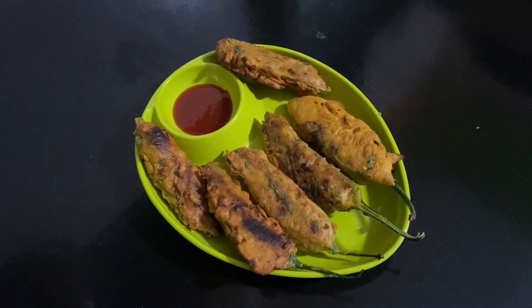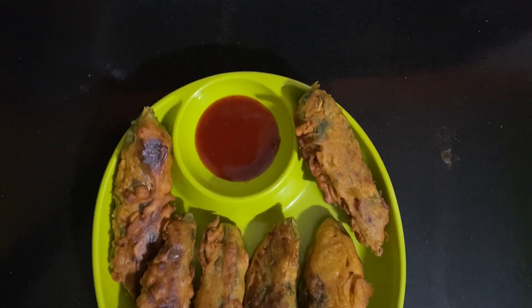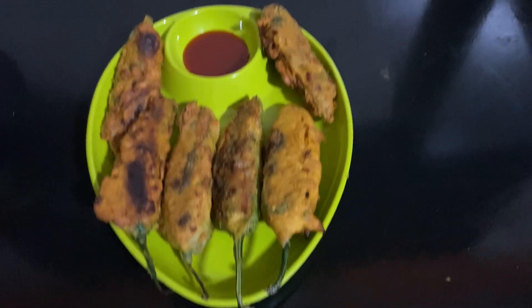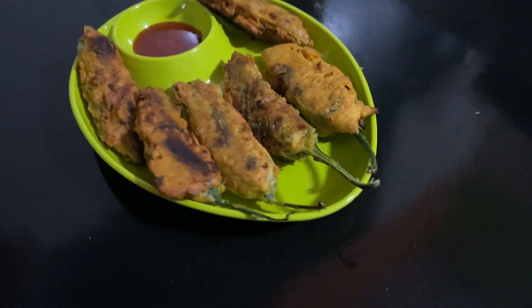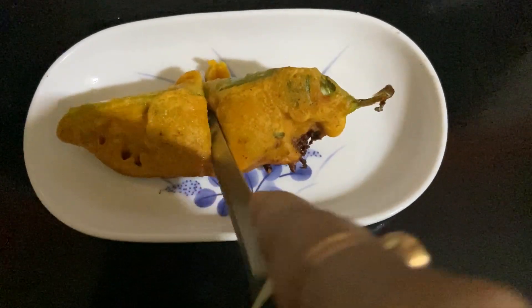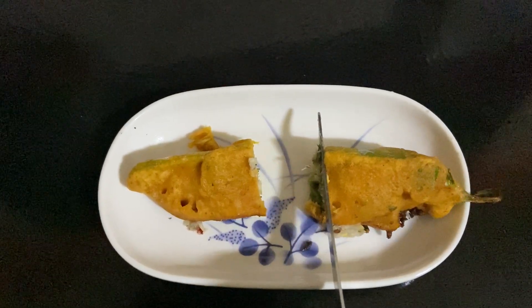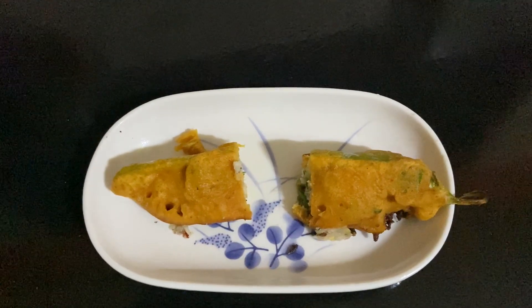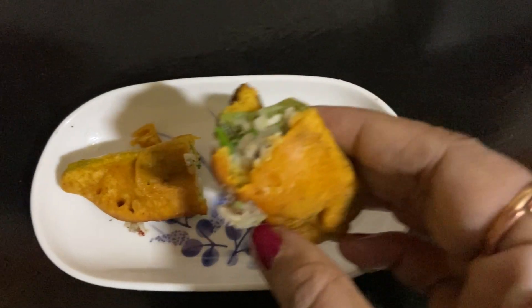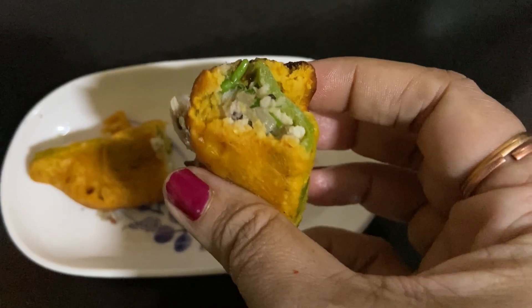Simla mirch fish pakora is ready! It's looking so nice, so tempting, and it's yummy too. Try it at home, you will surely like it. Now I am showing how it is cooked inside. Look at this — from inside it is fully cooked. It is really, really very tasty. Try it at home, you will must like it.